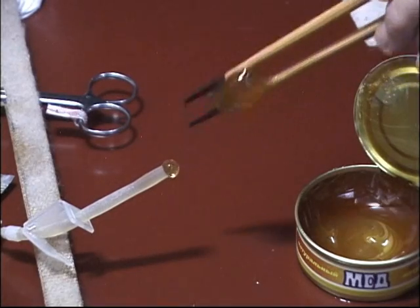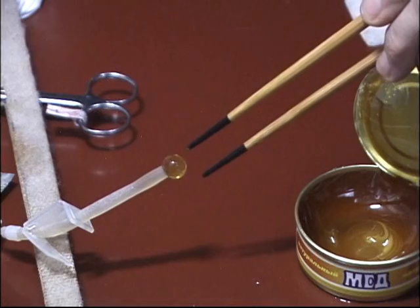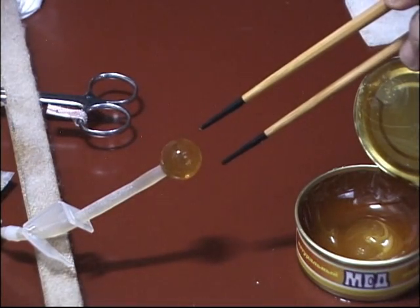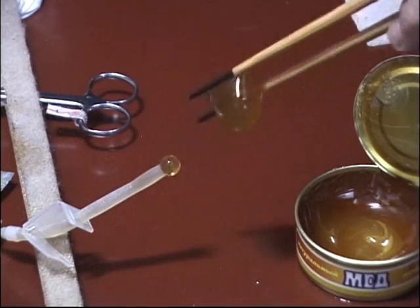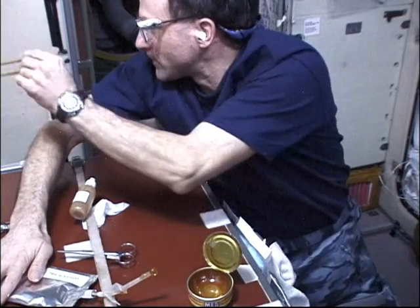Here's a close-up showing the straw with a sphere of tea coming out. You can just snag that sphere of tea with your chopsticks. Surface tension is your friend in a weightless environment, and then you can just eat your tea with chopsticks. Here we go — whoops, you spilled a little drop, no biggie, you just grab it with your chopsticks.